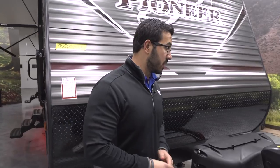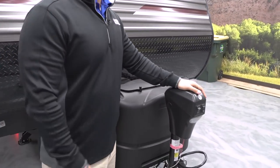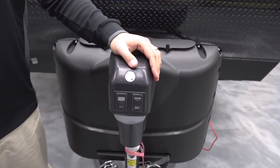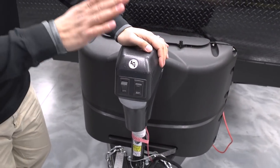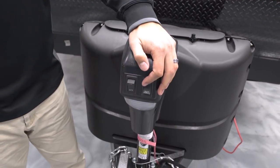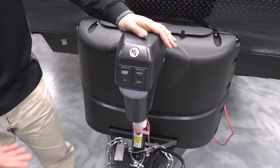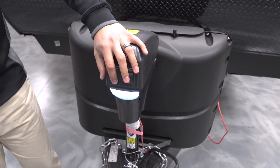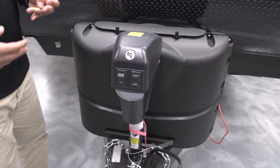Now that we've seen the inside, let's take a look at some of the outside features on the Pioneer BH270. Starting off right up front, you have a power tongue jack. As we go through the Pioneer you'll see they try to make setting up and tearing down as easy as possible, and it starts right here — you no longer have to wear out your arm cranking it up and down. Simply flip a switch and that will raise and lower your tongue.